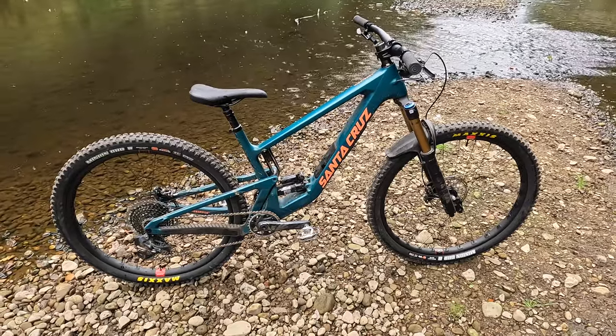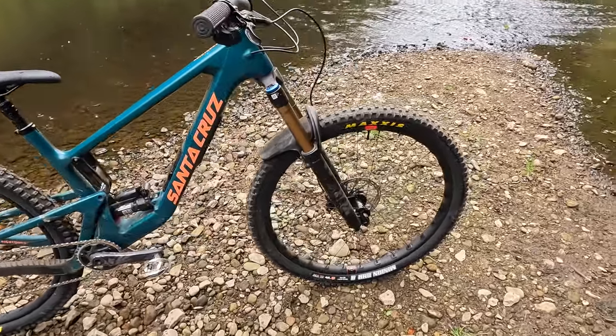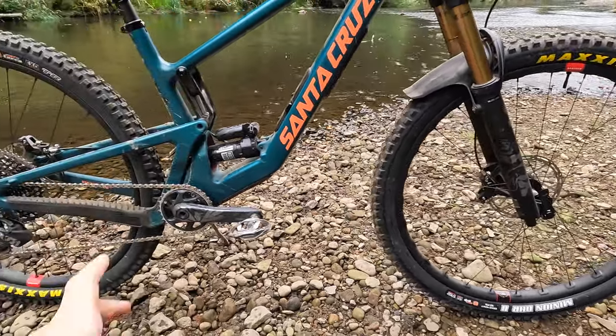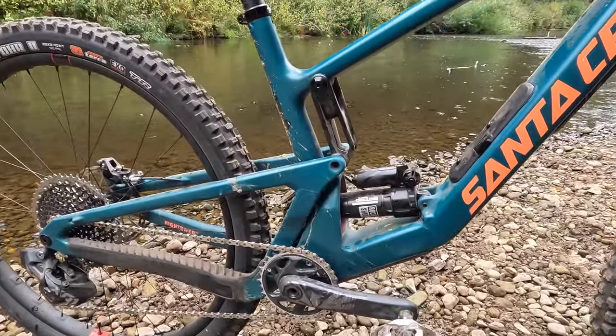Santa Cruz have a lifetime no-questions-asked warranty across all their frames, and they also match that up on their Reserve carbon wheels — which this bike gets as standard — and on the bearings in their VPP linkage.